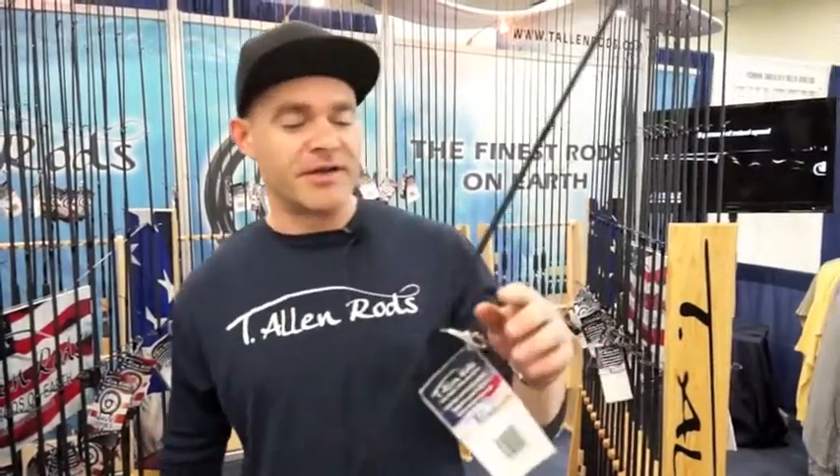Good afternoon, guys. This is Jeremy from T. Allen Rods. We're the newest in America's finest when it comes to rod manufacturing. Today we're bringing you new equipment from American Tackle — the microwave guide system that's changing the world. In the next few years, you're not going to see it on anything but the best in the world. We're bringing it to you first, as well as the carbon fiber blanks made by Bushido. Two of the finest rod components available on the market with some of the best manufacturers in the world equals the finest rods on earth.